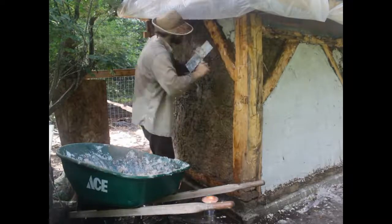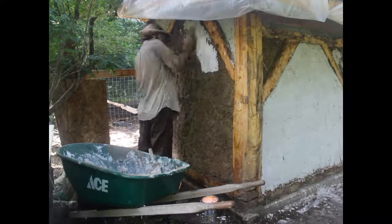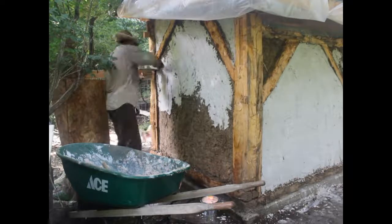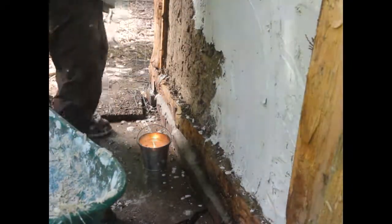That lime putty got mixed with sand and horse hair to make the first layer of plaster: one part lime, three to four parts sand, and one part manila rope cut into two-inch lengths and separated out to simulate horse hair, since horse hair is coarser than human hair. I got that idea from Mr. Chickadee, who also has a YouTube channel you should check out. I mixed this until it became a nice thick consistency and would stick upside down on the trowel.